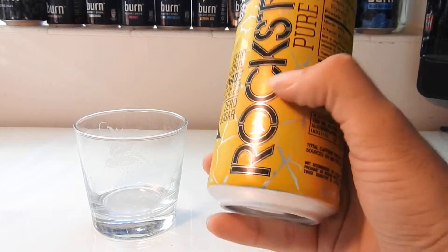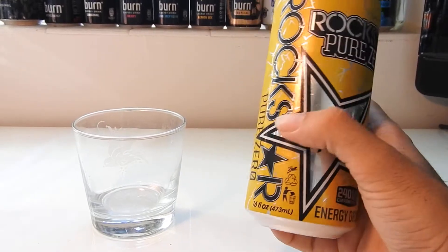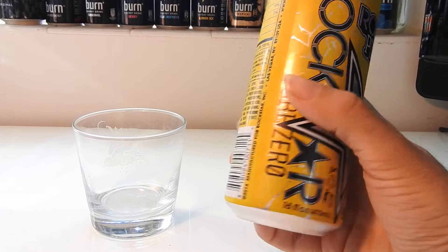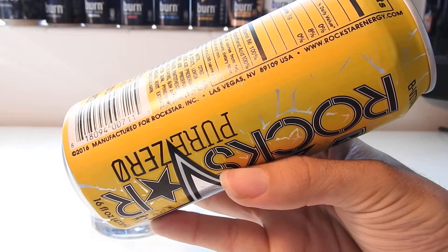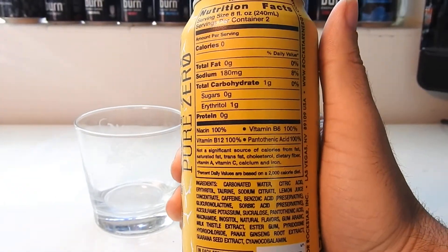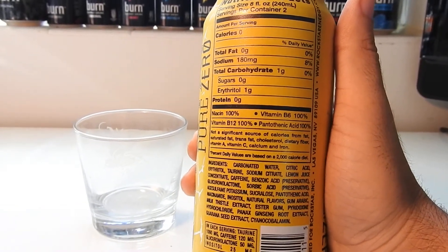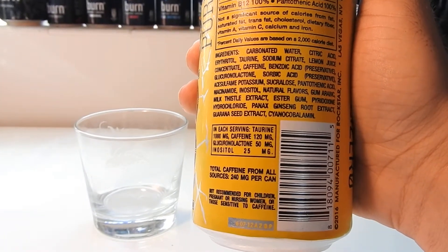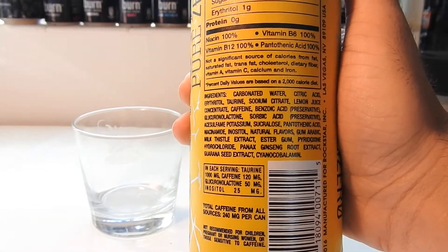Let's check out the can. Pretty much pretty standard. Got the black tab. Don't know if they're going to paint the yellow on the top, but we'll see. Check out the ingredients — nothing really too special to look at on the can. It's 240 milligrams of caffeine, of course.